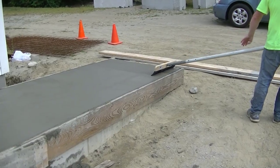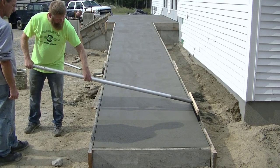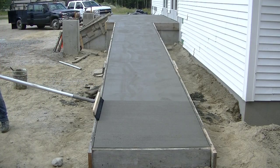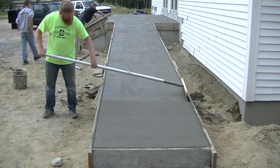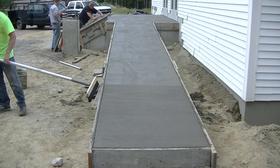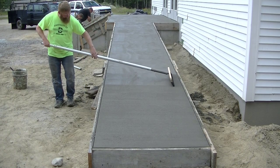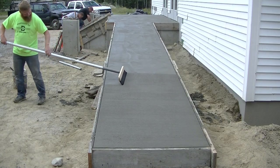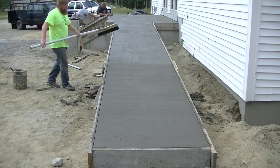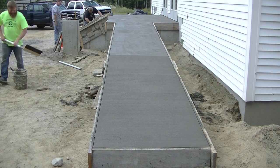After we mag float the surface out, get it all nice and smoothed out and bring up the paste, the next step — we want a pretty decent texture on this because we definitely don't want it to be slippery. This ramp will be exposed to the elements — snow, freezing rain, and sleet in the winter — so we want a good broom texture on it. Darren's going to work his way up the ramp, do two or three passes, then take that broom and clean it off in that bucket of water behind him and shake off any excess paste that gets stuck to the bristles.